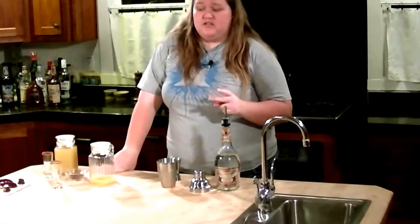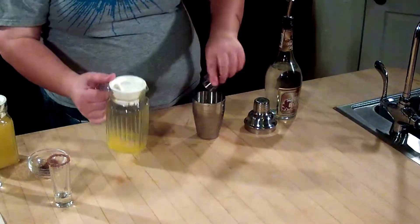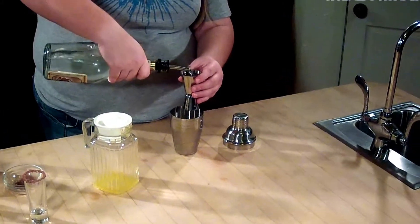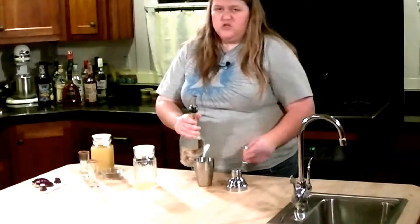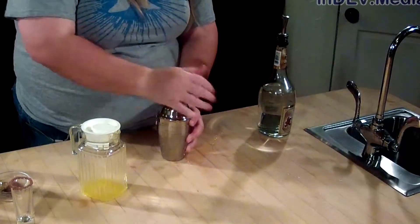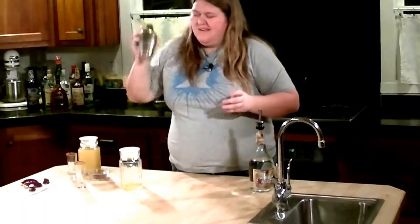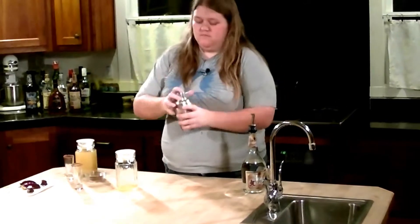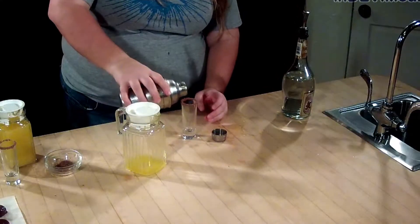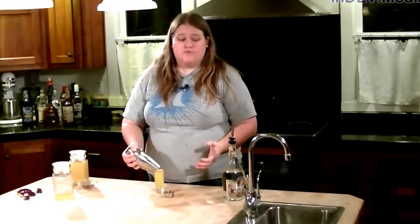This recipe is actually going to make two shots. We're going to add a shot of orange juice and a shot of creme de cacao. And that was our first shot.